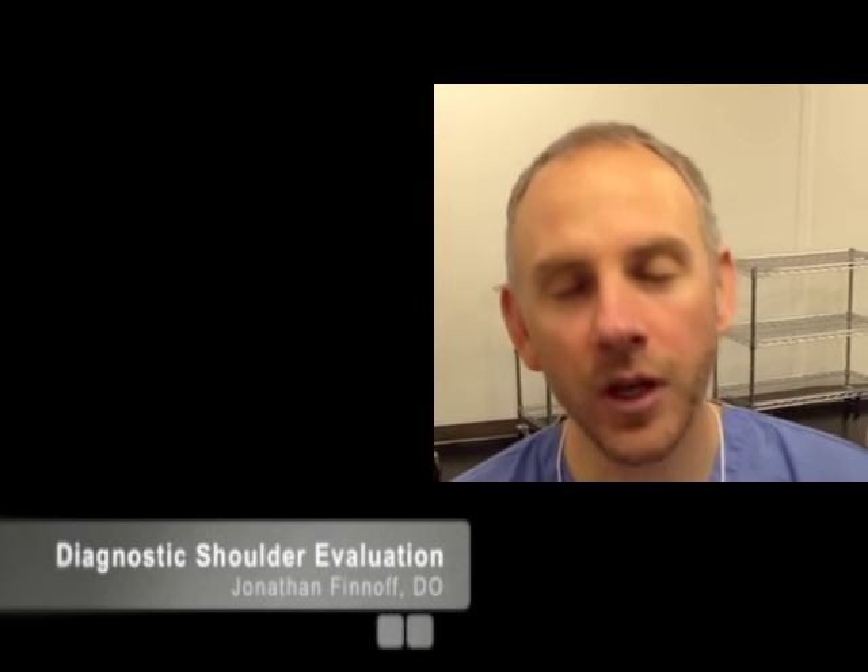My name is Jonathan Finnoff. I'm a physician at Tahoe Orthopedics and Sports Medicine. I have been doing ultrasound for about the last seven years. I've published a lot of research in this area and I'm involved in a lot of different educational offerings for ultrasound. Right now I'll be demonstrating shoulder examination.